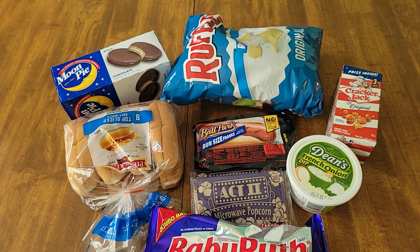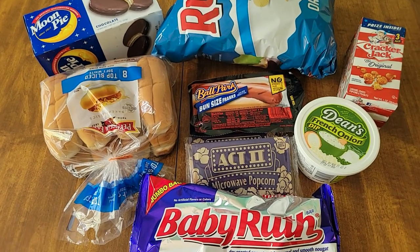Hey friends, welcome to a beautiful spring day in Georgia! In today's video we're going to celebrate opening day of baseball season, do some outdoor spring cleaning projects, and do a little cooking. Today is opening day of Major League Baseball here in the US and we're going to have a little family party to celebrate. Here's our grocery haul for tonight's baseball party.